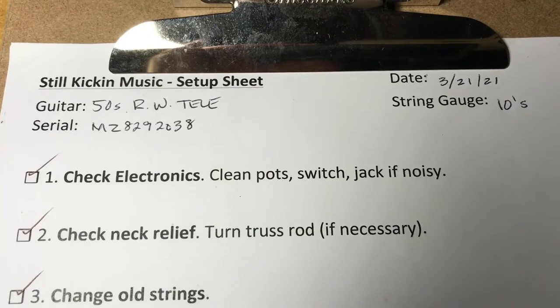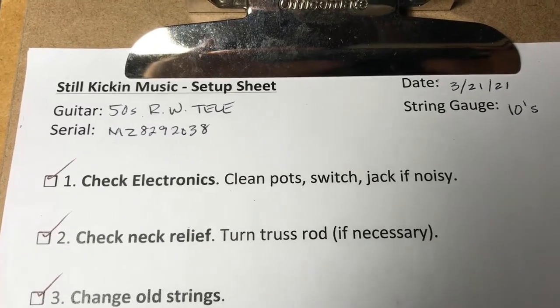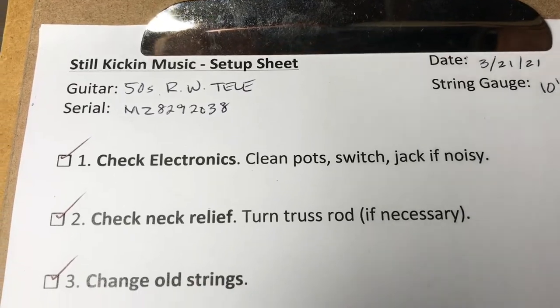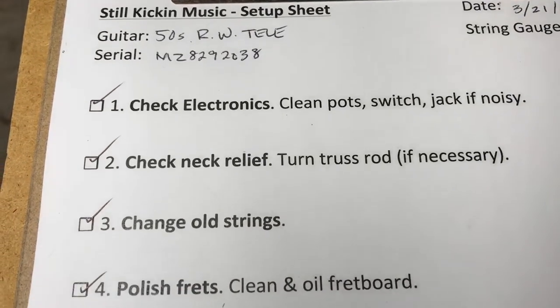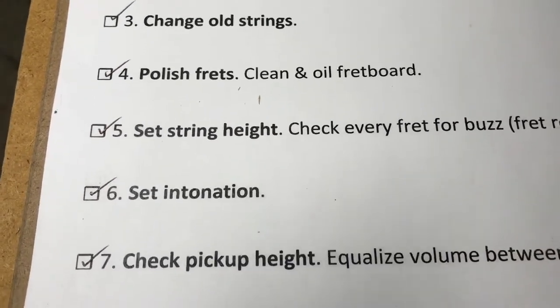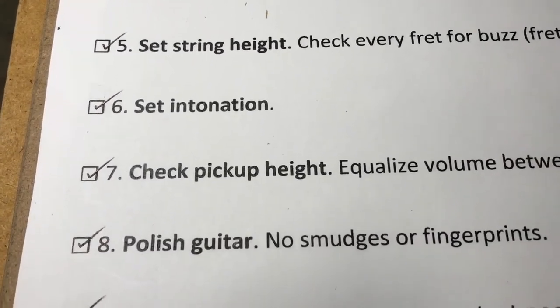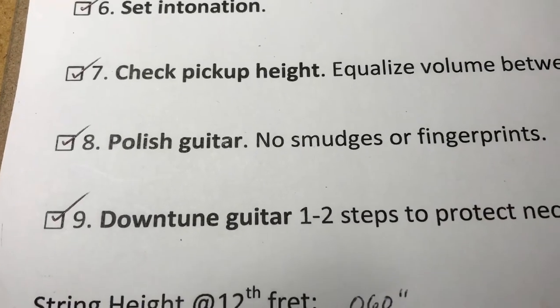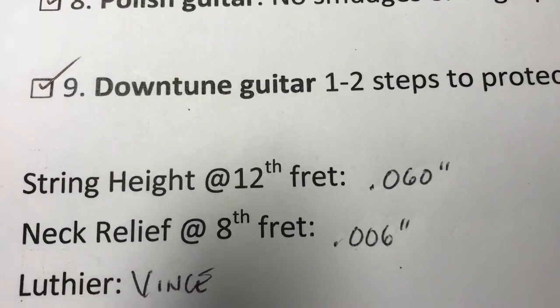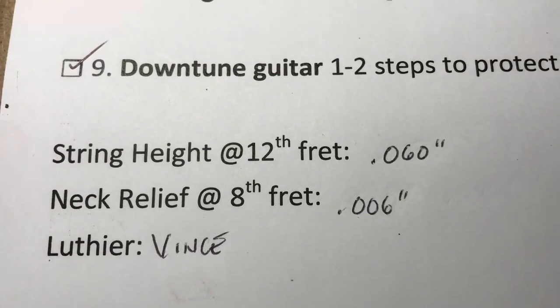Just to summarize what we did in this setup: string gauge is 10 on this Tele. Checked the electronics, checked neck relief, changed the old strings, polished frets, set string height, set intonation, checked the pickup height, polished the guitar, and down-tuned it for shipping. String height ended up 0.060 at the 12th fret; neck relief is 0.006 measured at the 8th fret.